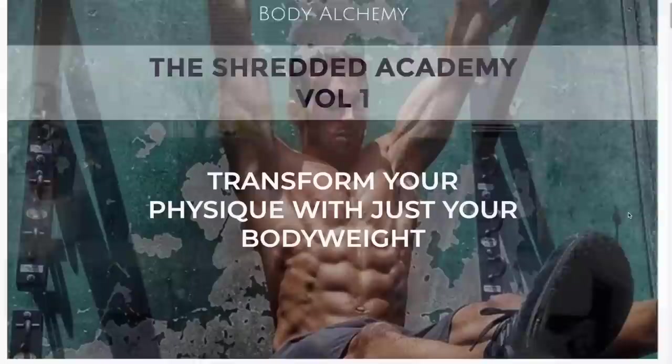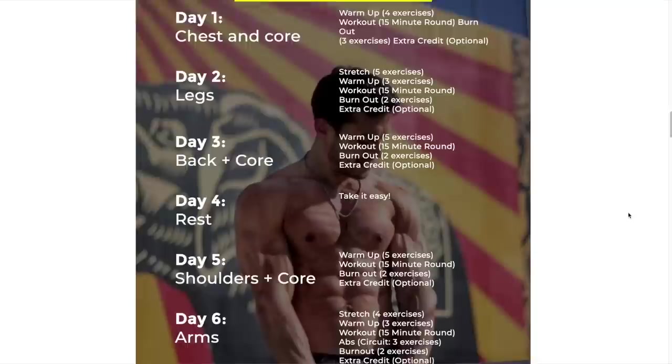This is going to be a little brutal of a circuit — you're going to get a sweat going. But before we dive into this workout, in honor of a hundred thousand subscribers, I'm giving away 10 free copies of my Shredded Academy program. It's an eight-week bodyweight-only calisthenics program.